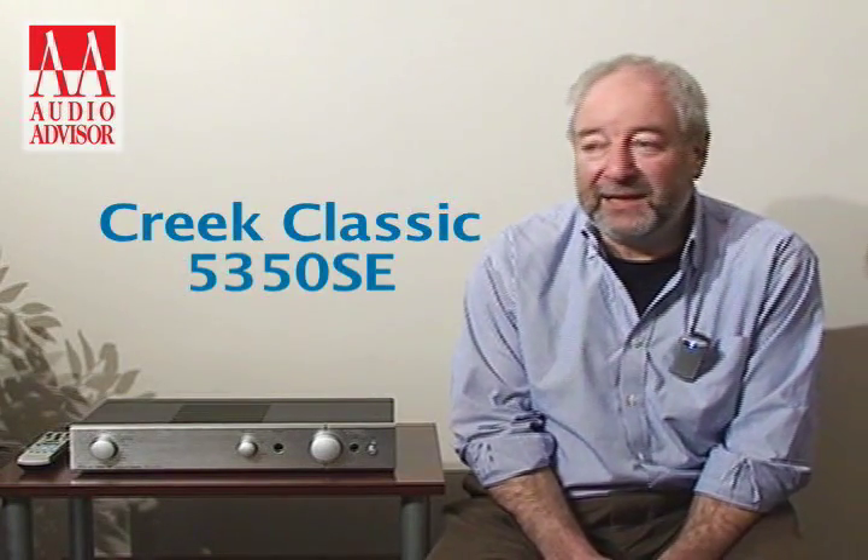This product here is probably the best-selling product Creek has ever had. It's called the Classic Creek 5350 SE. It has evolved over various incarnations over the years, and it's been so successful that it still sells on a regular basis — the best-selling Creek product, certainly in the States.